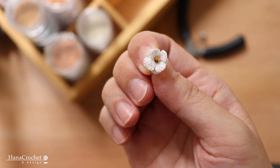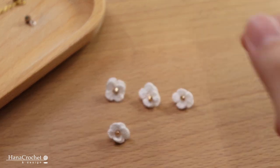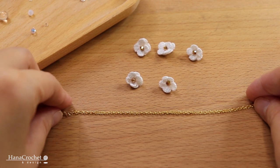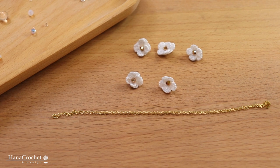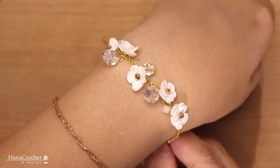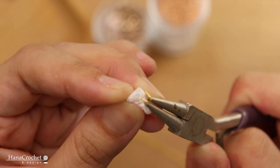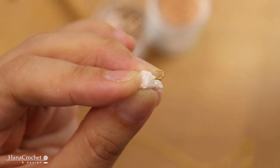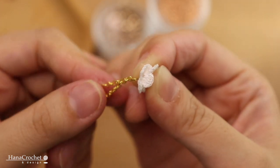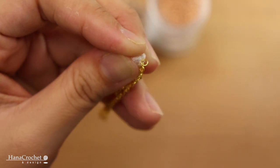After that I'm going to prepare my gold-filled chain, and you want to measure the chain around your wrist before you cut it. We're going to attach all the flowers onto the bracelet, leaving some space in between flowers because I'm going to attach some beads later on. I'm going to open the loop gently using my pliers and attach the first flower in the middle of the chain, then close the loop tightly.